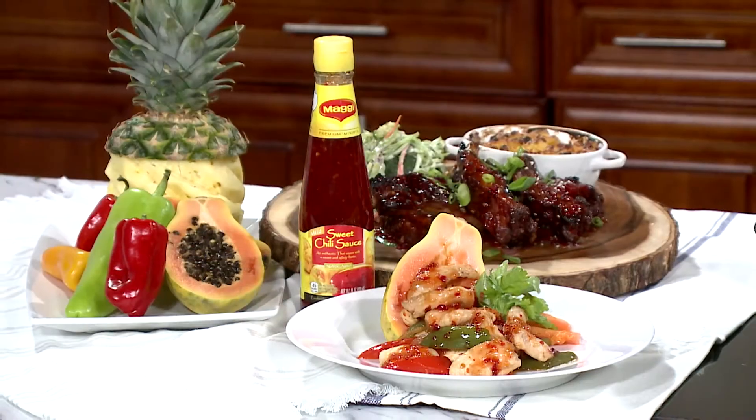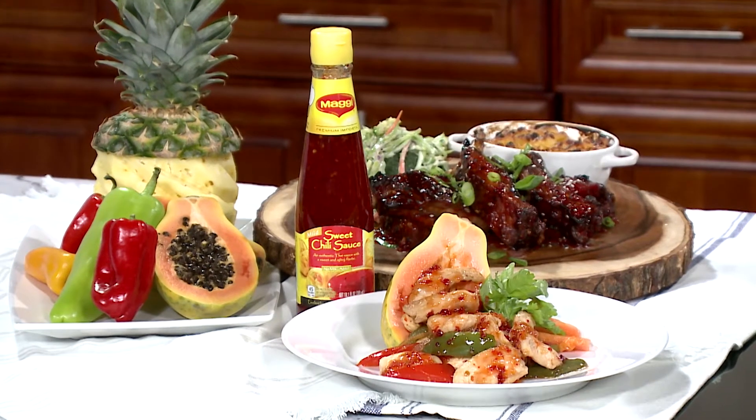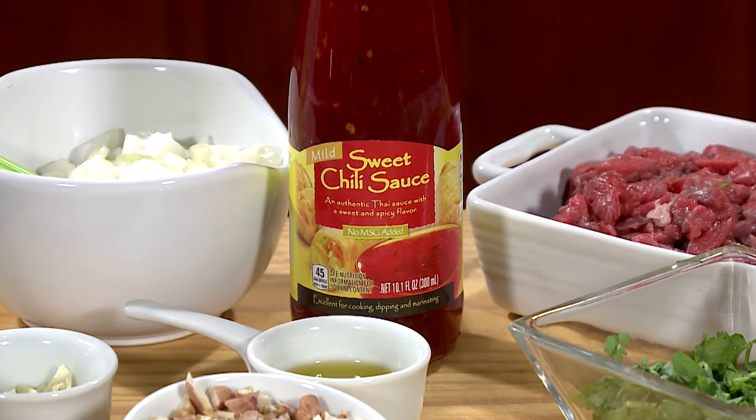Journey across the globe — or at least into the kitchen — and give your favorite recipes an authentic Southeast Asian flavor. I'm Chef Ralph Pagano and today I'll be showing you a flavorful condiment and marinade that adds both sweetness and heat to all your meals. Full disclosure, I absolutely am in love with Maggie's Sweet Chili Sauce. It works on just about everything and it is an absolute staple in my cupboard.